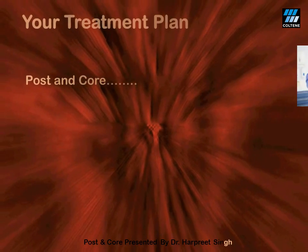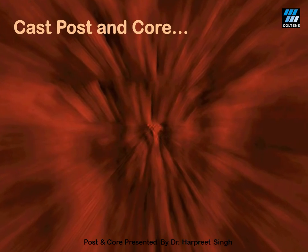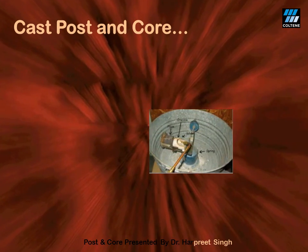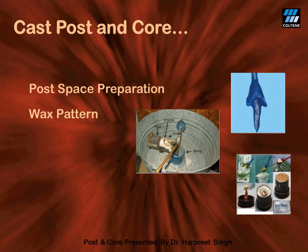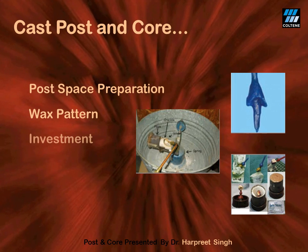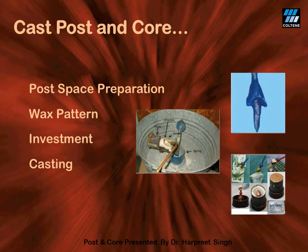Whenever you are thinking of managing the badly broken teeth, the first thing that comes to your mind is the fabrication of a cast post and core. In order to perform this herculean task, you push yourself through an exhaustive journey of first making the post-space preparation, then making a wax pattern — which when done intra-orally is perhaps one of the most difficult things in the whole dental practice. Then comes investing your precious wax pattern followed by its casting. Many of us would use lab support for the investing and casting procedure.